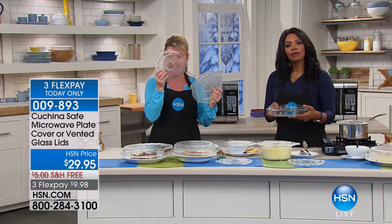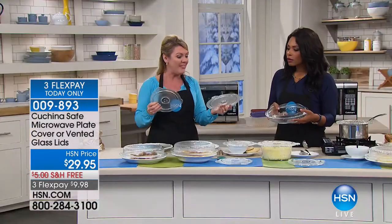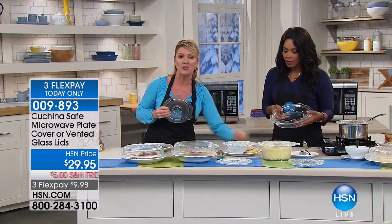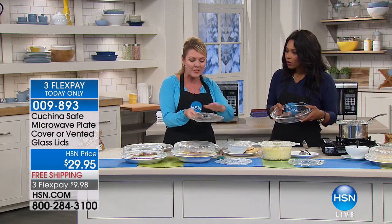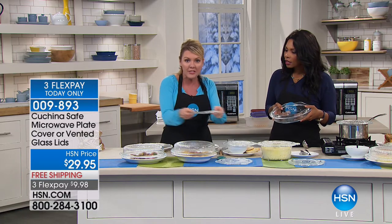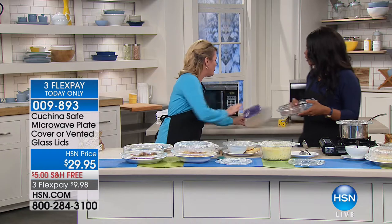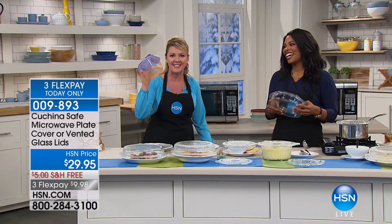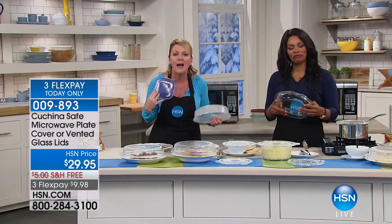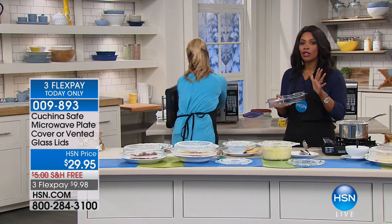The eight- and nine-inch lids are vented — you can see the little holes that allow steam to escape for proper cooking. You can plop them down as a trivet or cover a pot. They're made with concentric circles so they don't slide around in the microwave. These sell out every single time we bring them in.